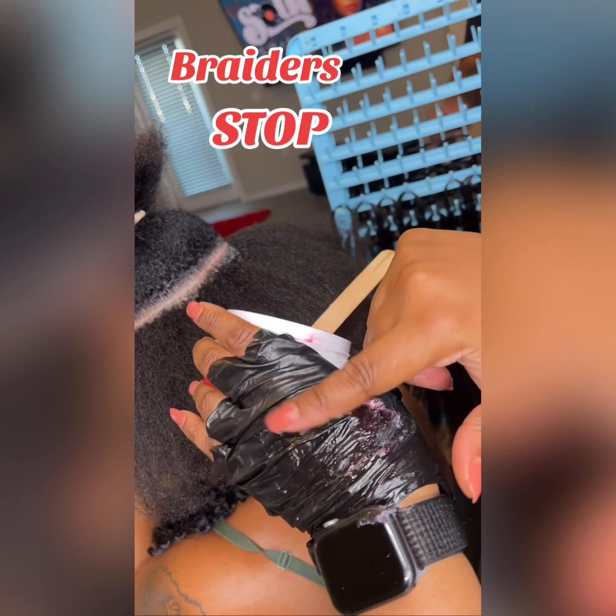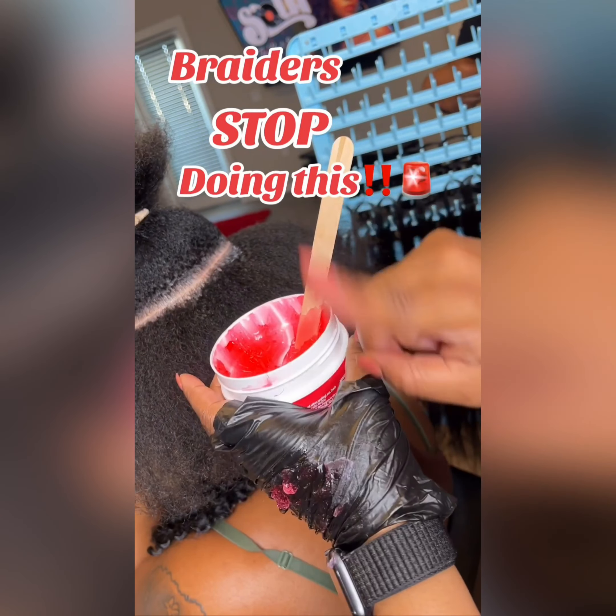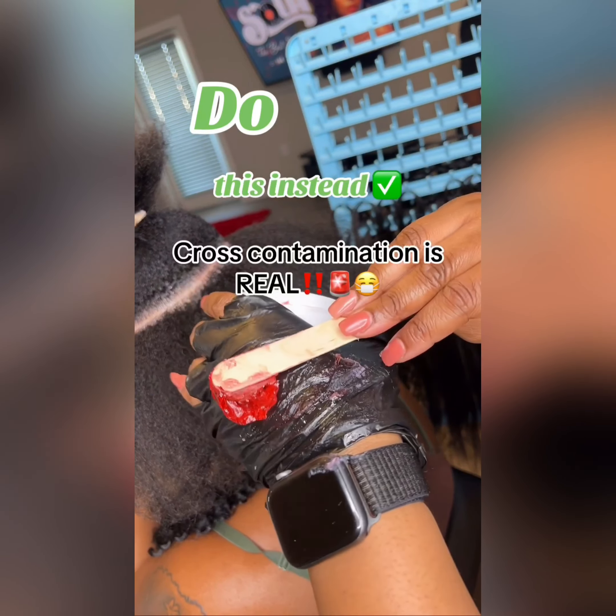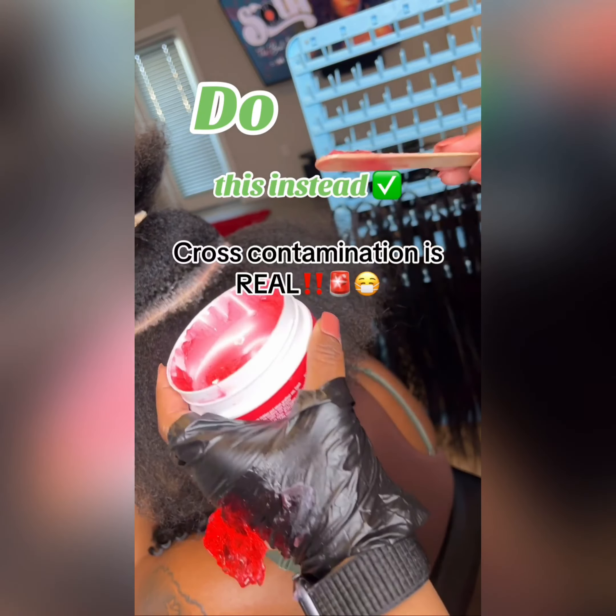We also have the braider's must-haves when it comes to styling mousse, and your stimulating and growth oil.